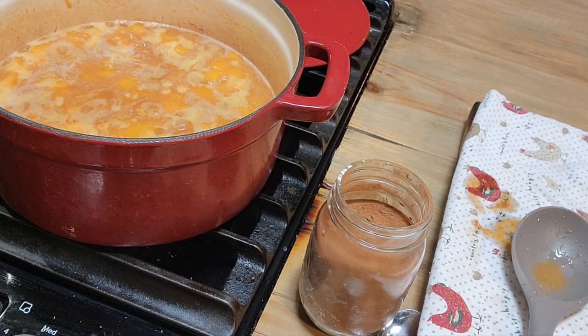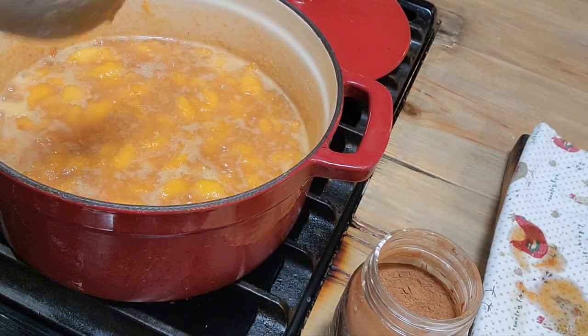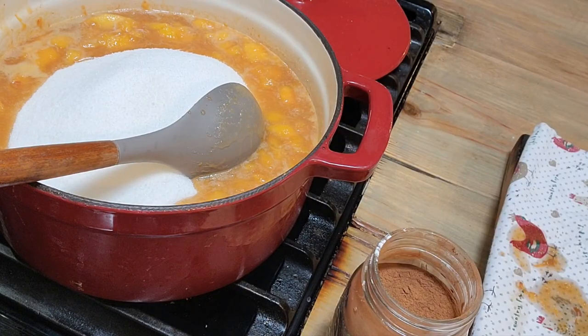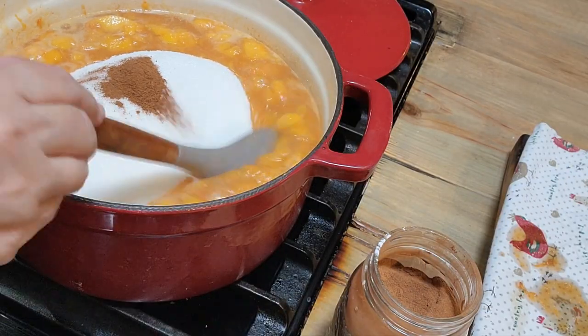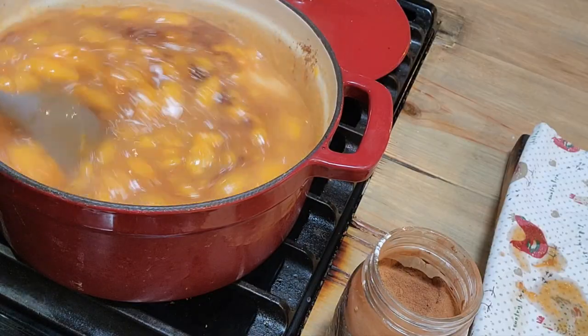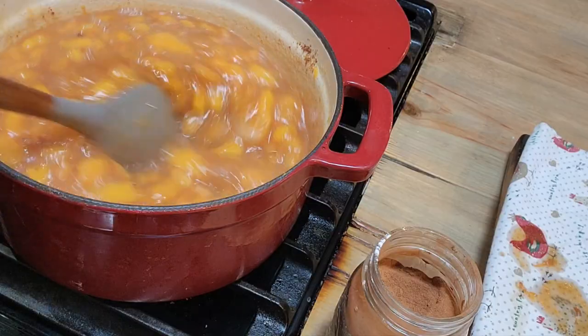Our peaches have come to a good rolling boil that you can't stir down, so I'm going to let it boil for a minute, then we're going to put our sugar in. It's been boiling for a minute and I skimmed off a little bit of the foam. I'm putting in 6 cups of white sugar this time, and I've changed my mind - I'm going to put about a teaspoon of cinnamon in here. I just got to thinking how good that cinnamon would be in here.